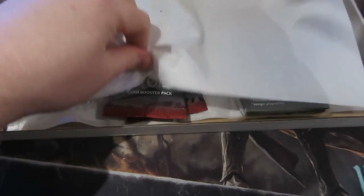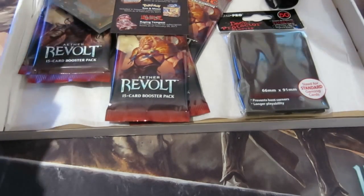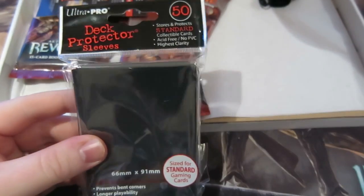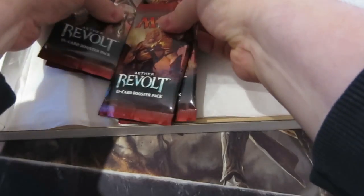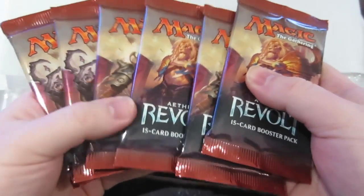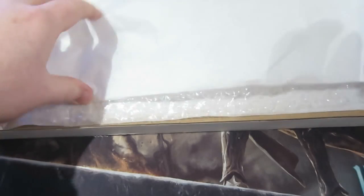Let's get to the unboxing and have a look at what we got. Oh, there's a special card that you get in this sub box. We get some lovely sleeves — some Ultra Pro 50 black sleeves — and the packs have now moved on to Aether Revolt. In this sub box I get six packs, which is very sweet.